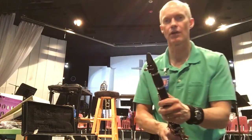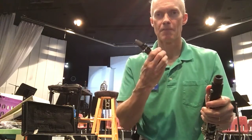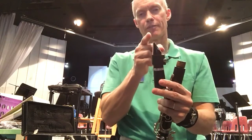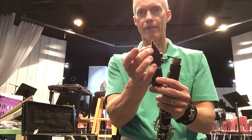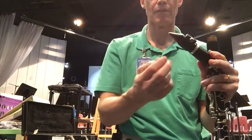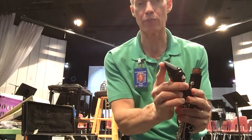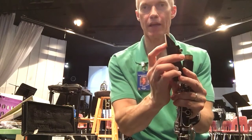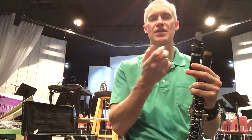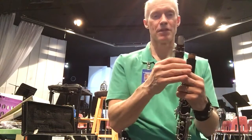Now your clarinet is together. To get a good sound, we need to talk about embouchure. Take just the barrel joint and mouthpiece off and hold it in your hands. Put the mouthpiece in your mouth with your two top teeth resting on top of it. If you put a piece of paper between the reed and mouthpiece, it would stop at about the point where your lips should fall — that's how much mouthpiece goes in. Roll your bottom lip under just enough to cover the bottom teeth, not too much or it will mute the reed and keep it from vibrating. Seal off the corners of the reed with the corners of your lips.